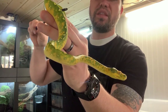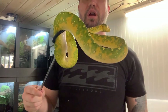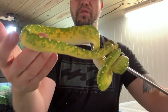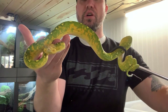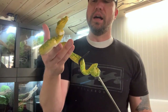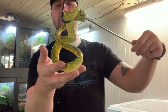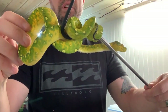I'm pretty stoked to have her. She came from Ryan Burke at Clockwork Reptiles — many of you guys know Ryan and he's been around the game for a long time. Now the interesting thing about Biaks, as you guys may already know, is they will continue to color up their entire lives. They're one of the few locality types of chondros that do that. A lot of animals after about two to three years they're kind of done — some of the mainland types are like that — but you don't see that with Biaks.